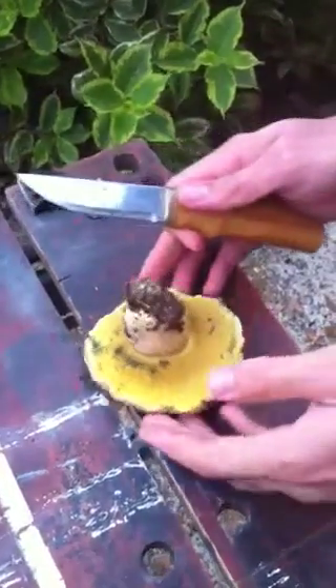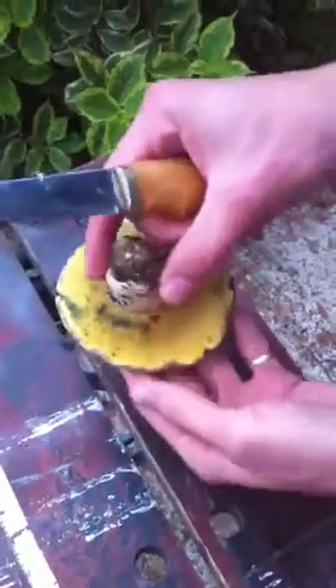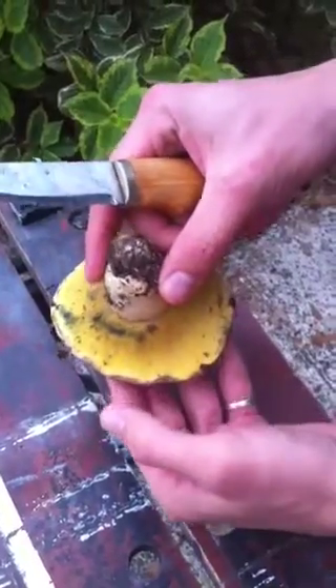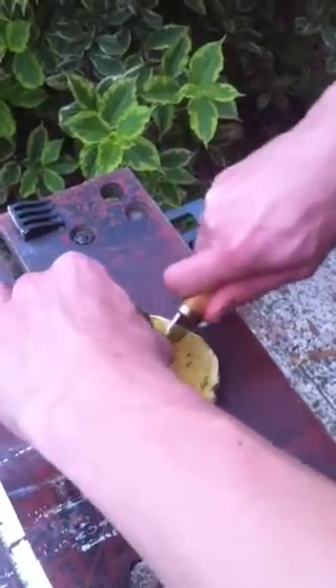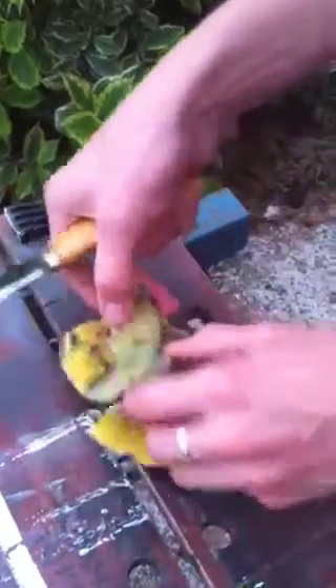This is Boletus radicans. It bruises blue, has bright yellow pores, and when we cut it in half you should see blue all the way through. The stem might turn red.